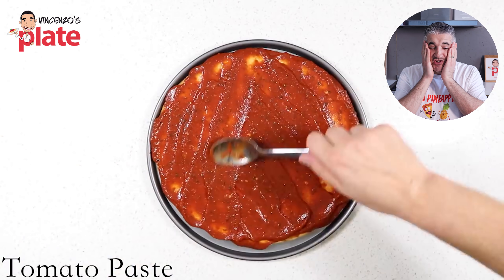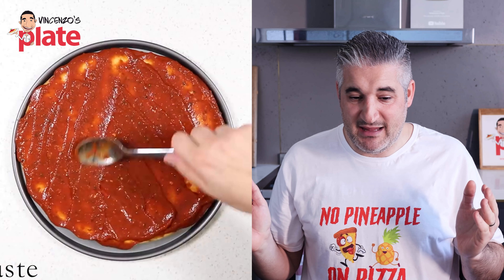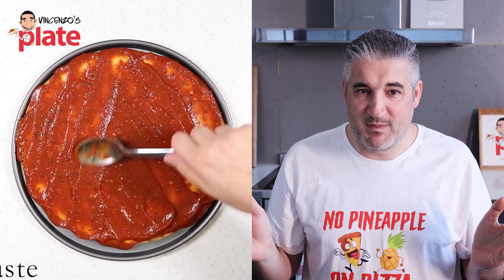Oh my god, he covered the edges, he covered everything! If you want to use a pizza base, I will just say use a ciabatta bread and spread the tomato on top — it's so much better.